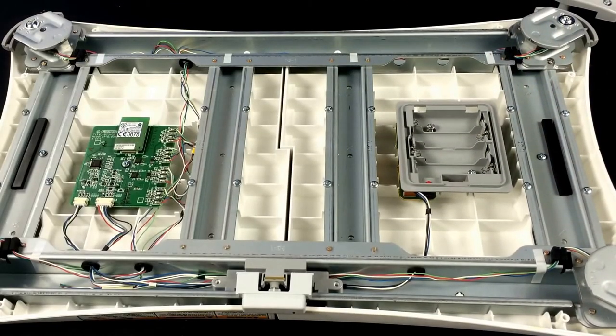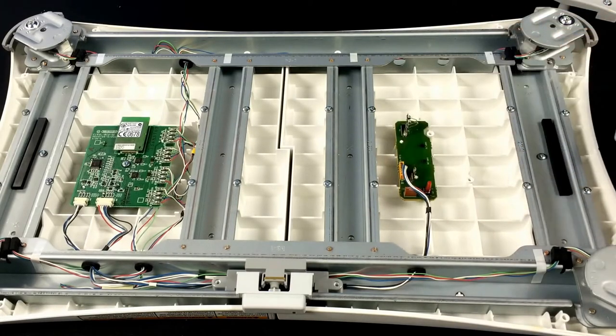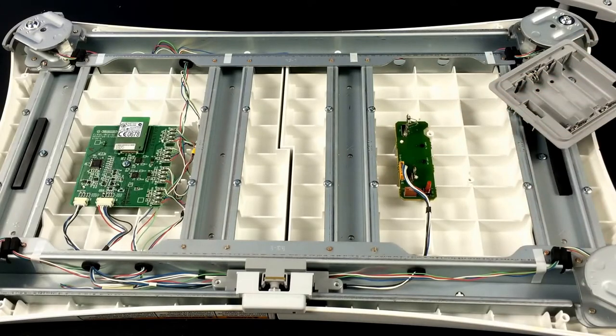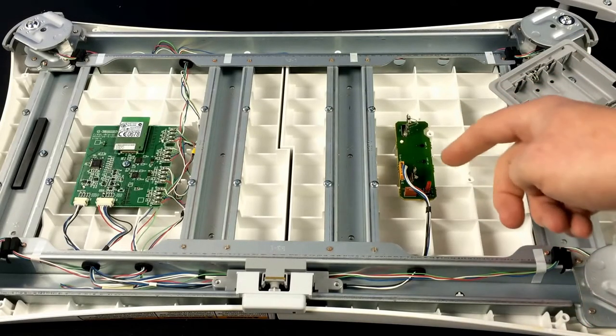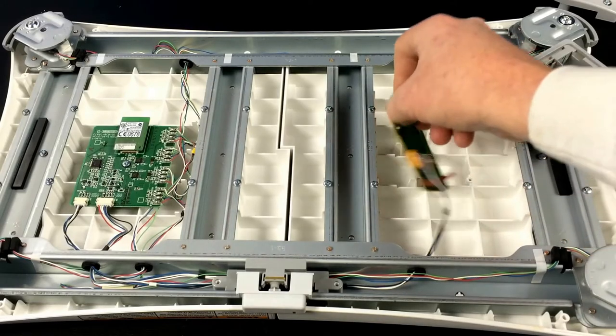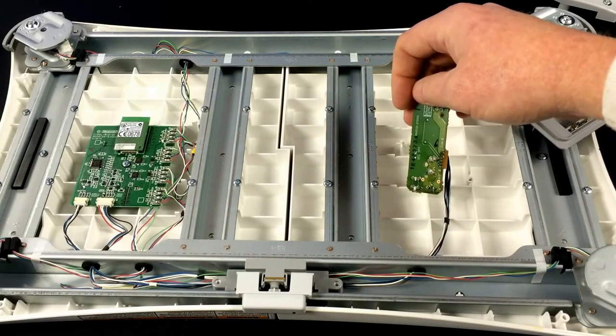When you have the side pieces off you can remove the bottom cover. Then you've got your battery holder — just lift that up and off. Underneath there is the circuit board we'll be working on. There are no screws on it; it's just indexed into a little piece of plastic. We're going to have to get a soldering iron out and solder onto some of these points to make our hack.